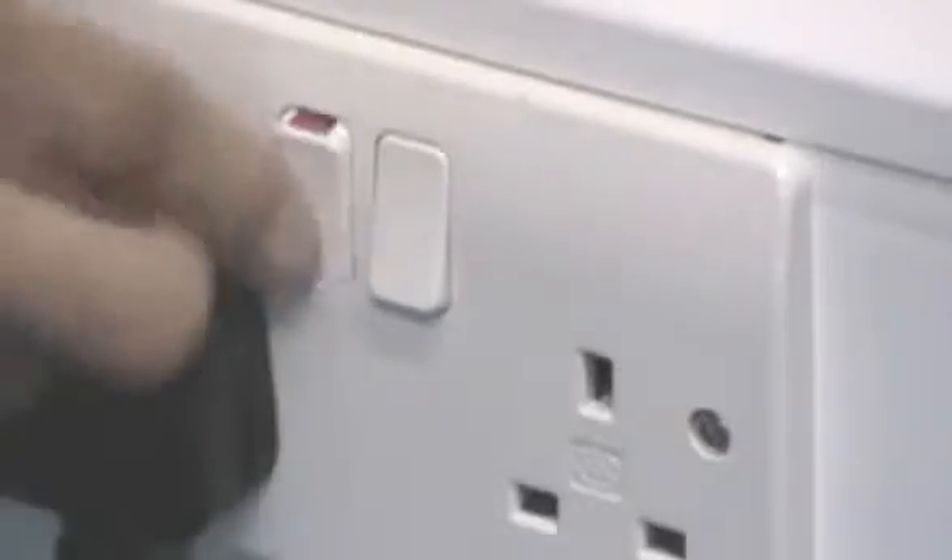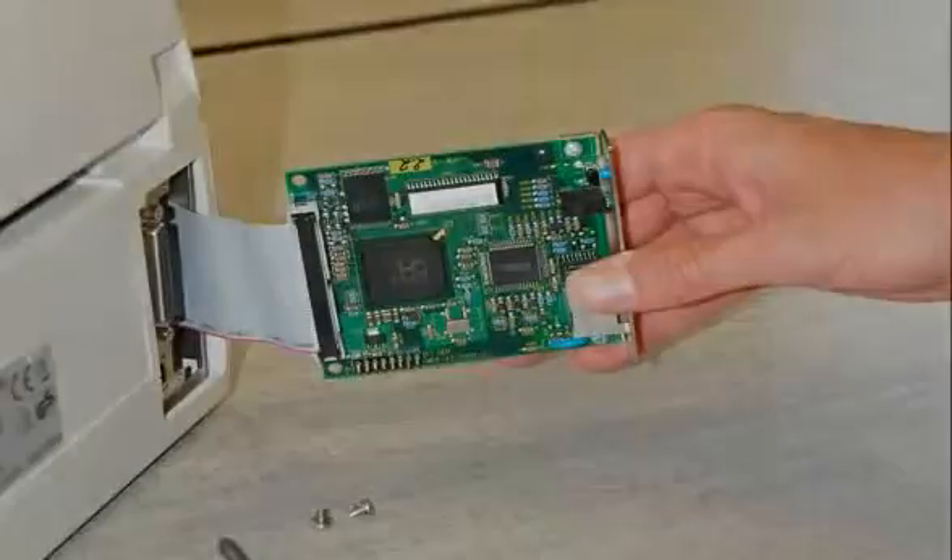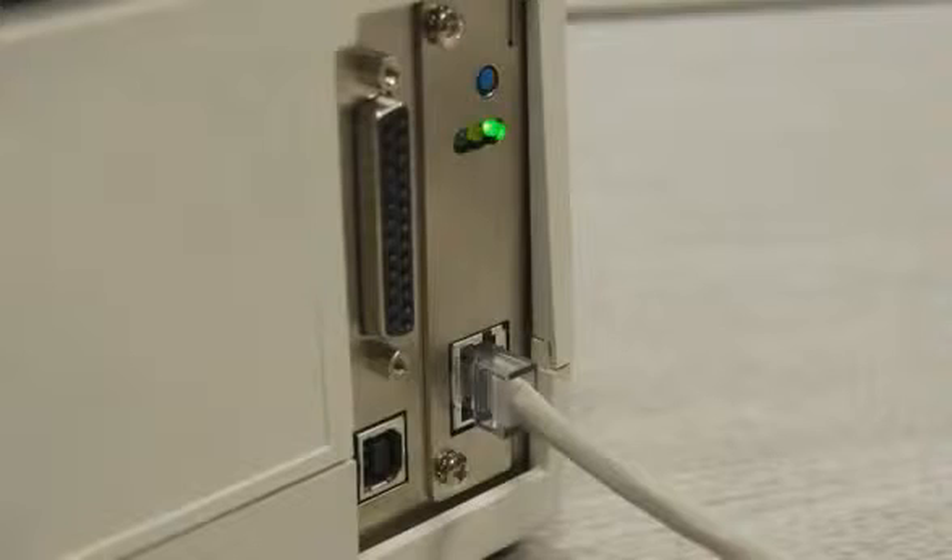All of the printers in the range can be connected to a PC by parallel, serial or USB interfaces. Installation is made simple and fast thanks to the printer's plug and play features. Additionally, an Ethernet and wireless LAN card can also be installed for full network connection.